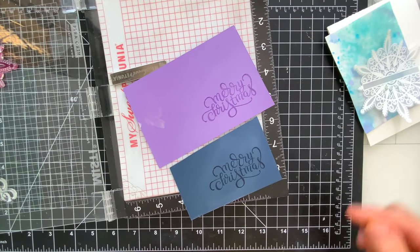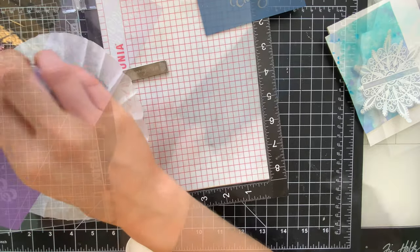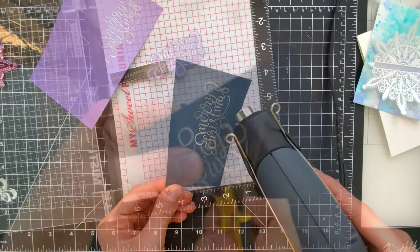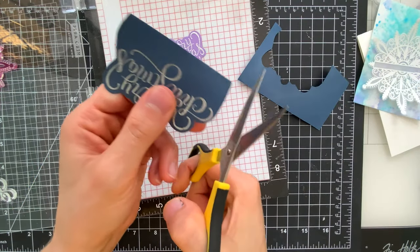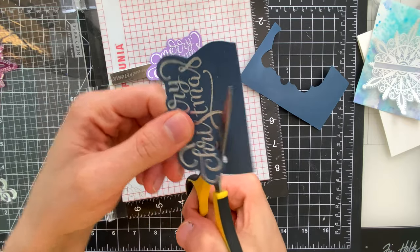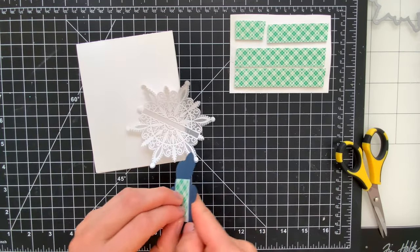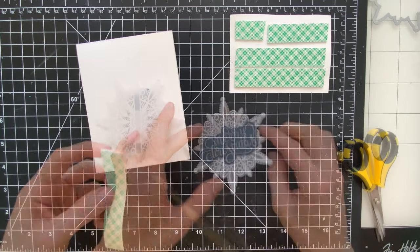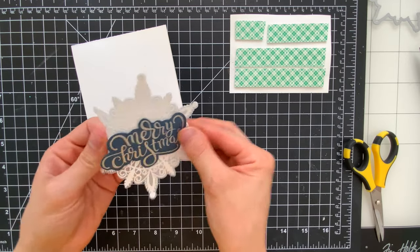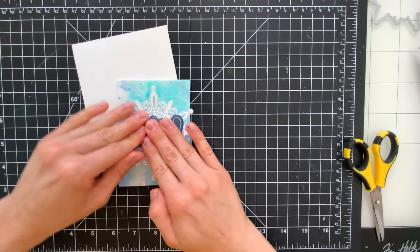I actually stamped this sentiment twice on two different colors of cardstock because I wasn't sure initially what color I wanted for the greeting. I'm sprinkling silver embossing powder over top of both sentiments, and ultimately I decided to go with the navy one. I really liked how it paired with the colors of my card, but I did try the purple because there are Shaded Lilac shades in this background too — totally personal choice. I'm fussy cutting the sentiment out with scissors since there aren't dies for it, and then I'm going to pop that sentiment on top of my snowflake. Once adhered, I'll add foam tape on the back of the snowflake to adhere it directly down onto that ink blended background with the amazing crackle texture.